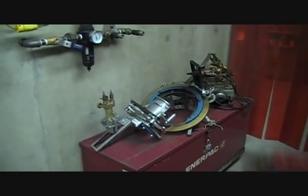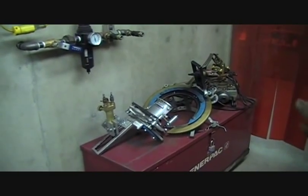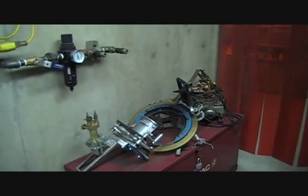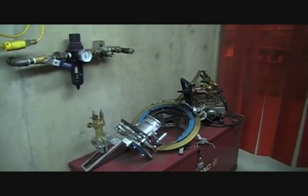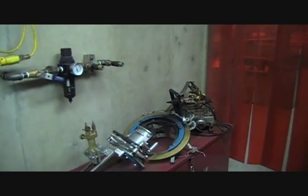Outdoors we use these Okoye burners primarily for 3-inch Schedule 40 pipe, and then we have the big one for 8-inch Schedule 40 and 8-inch Schedule 80. Those three sizes make up the bulk of our pipe welding assignments.